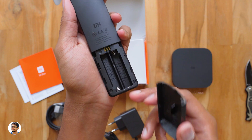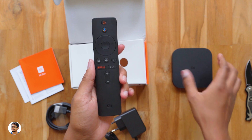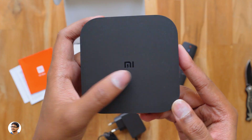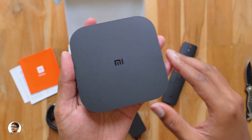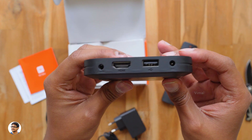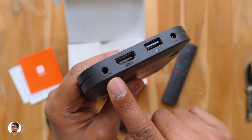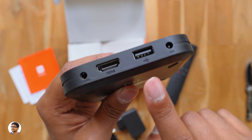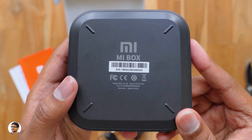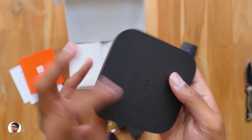It's a Bluetooth remote and you need to pair it with the TV box before you can use it. There's no built-in battery — you need to install two AAA batteries to power it on. Now let me show you the TV box itself. It's got a very decent look, sleek body in matte black finishing. There's the Mi logo at the top, and on the back you've got an audio out, an HDMI 2.0 port, a USB 2.0 port, and a DC power in.